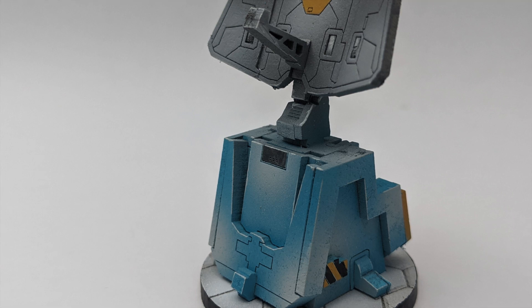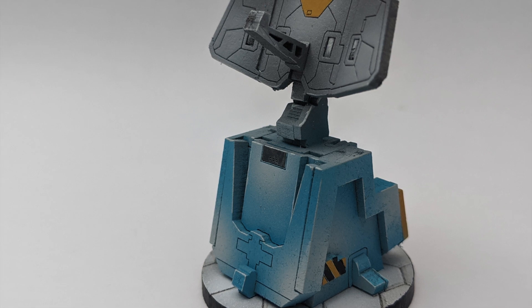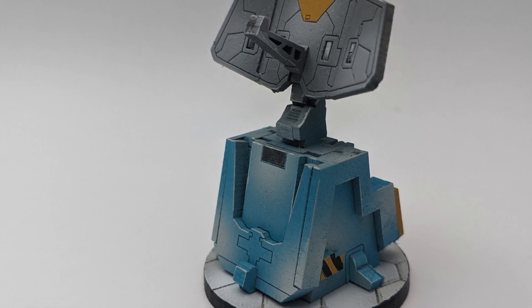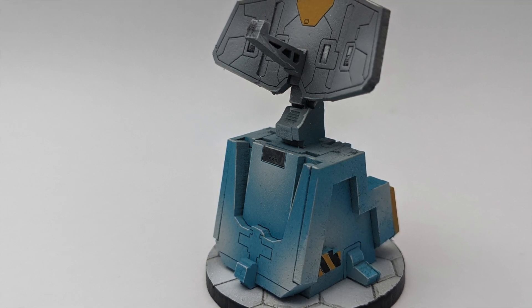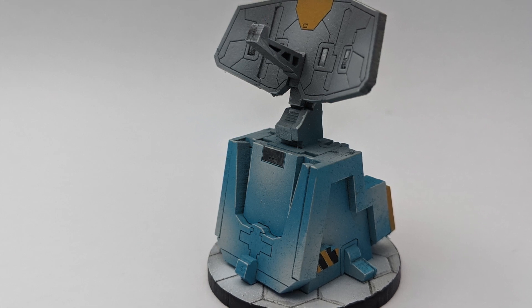Hello guys, Dejan here, welcome back to the channel. In today's video I will show you very quick how to airbrush this satellite-ish antenna from MicroArt Studio as a scenery objective for your Infinity games.